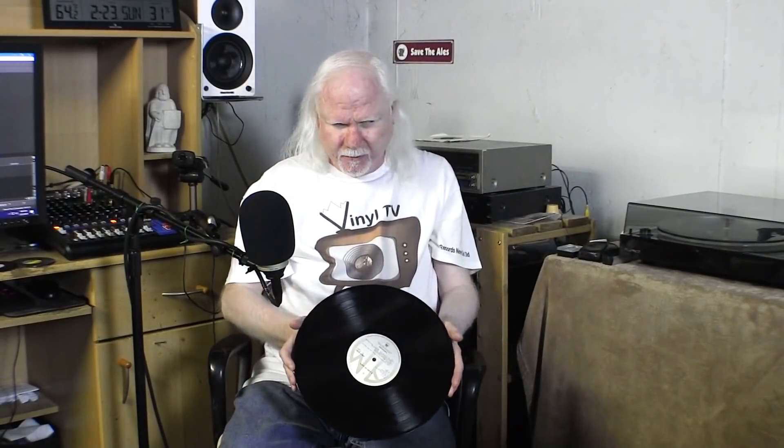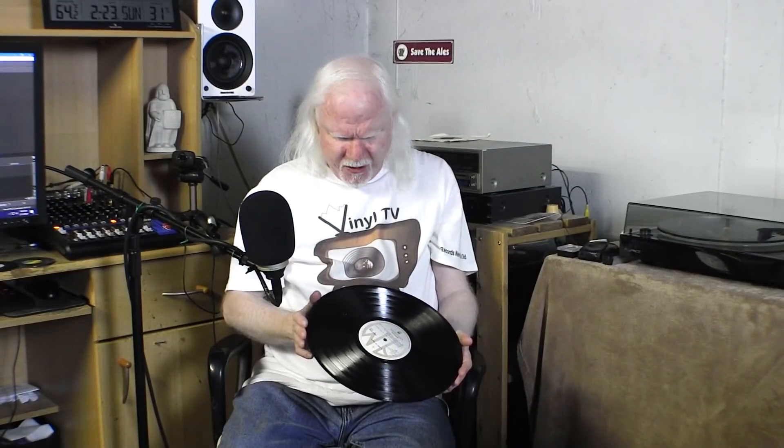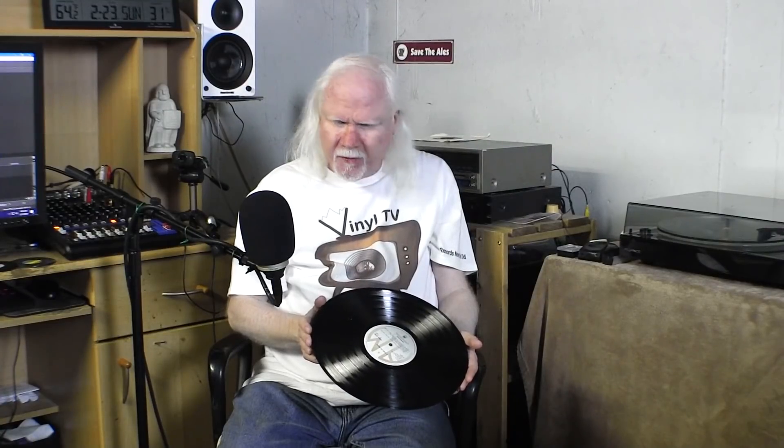So that's one way of making more space on the record, but the other way is to strategically space the grooves accordingly. If you catch the light properly on a record, you might be able to see parts that are more shiny than others and parts that look a little rougher — that's the difference between the loud and soft passages on the record.